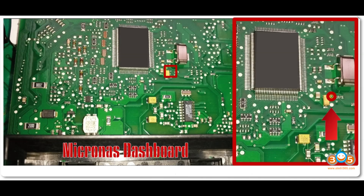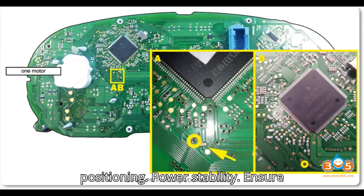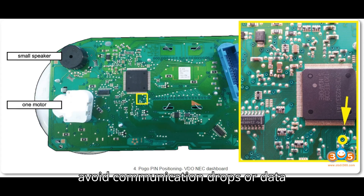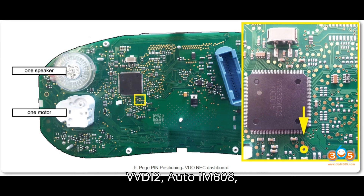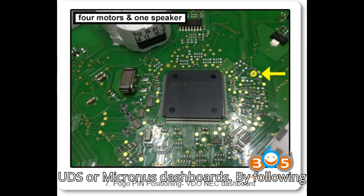Important notes: Precision is crucial — misplacing the Pogo Pin can result in failed data retrieval, so precise positioning is essential. Power stability: ensure stable power during the entire process to avoid communication drops or data corruption. Tools compatibility: this method is only supported on tools like VVDI 2, Autel IM608, and similar professional devices — make sure your tool is compatible with VDO UDS or Micronas dashboards.